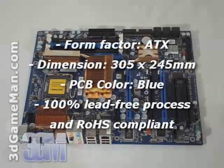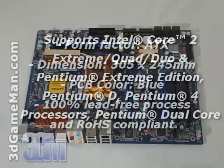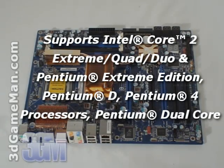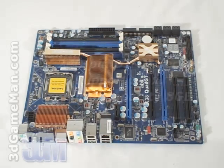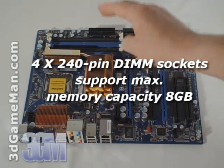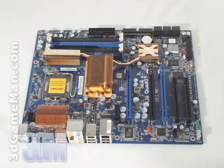This motherboard is based on the Intel X38 Express ICH9R chipset and supports the latest 45 nanometer Intel dual and quad core processors. It accepts up to 8 gigabytes of dual channel DDR2 at 1066, 800, 667, and 533 megahertz on unbuffered non-ECC memory.